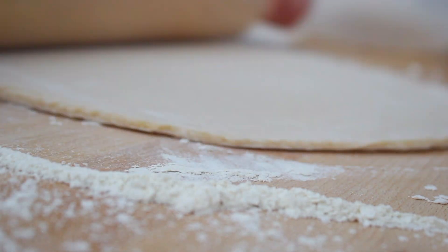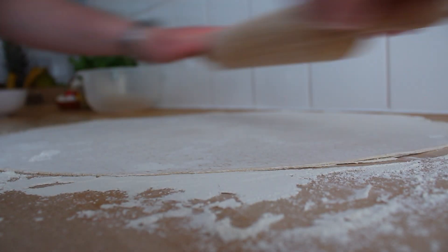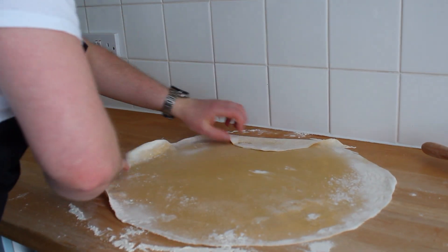Our target is to make it as thin as possible. The best result you want to achieve is when you are able to see the colour of your fingers through the pastry. You can also flip it over at some point to add some extra flour on the other side.